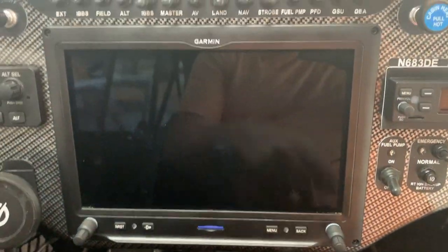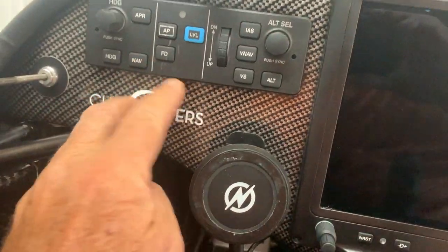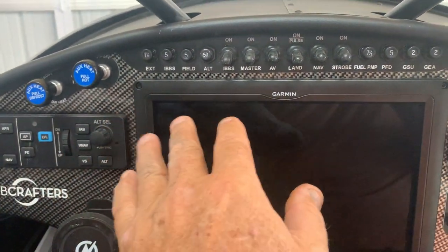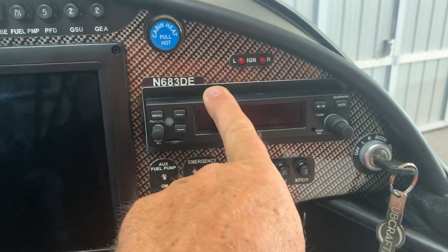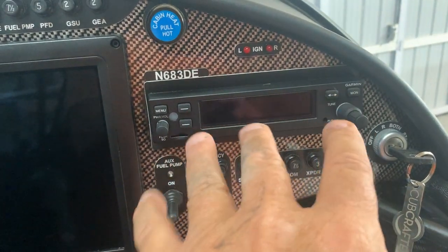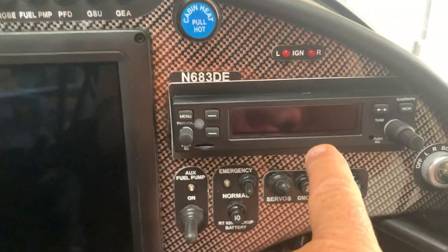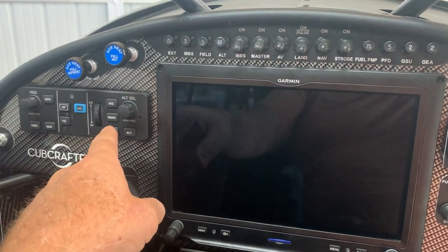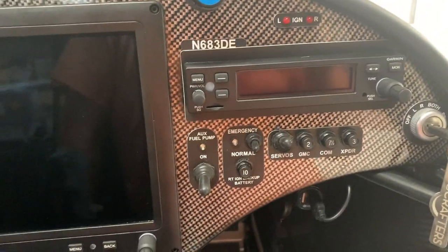We have push buttons on the G3X which you can use for certain things. This is the 307 autopilot head, which lets us put the controls right in front of us instead of doing it through the G3X. They also make a remote version controllable through the G3X. Over here is the com radio head — it can also be fully remote and controlled through the G3X. I don't use it very much, so I could go remote, but I do like the autopilot head here with the magic blue button.